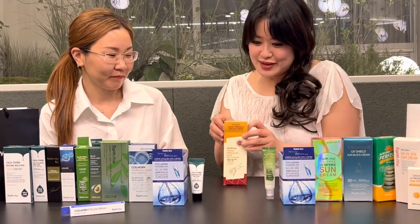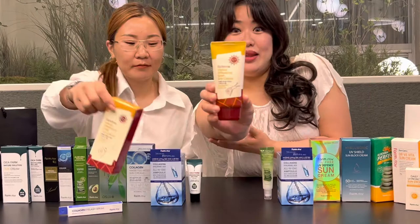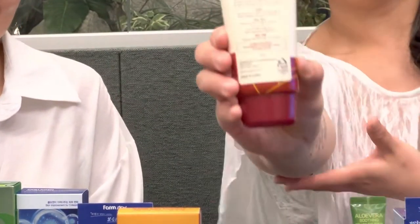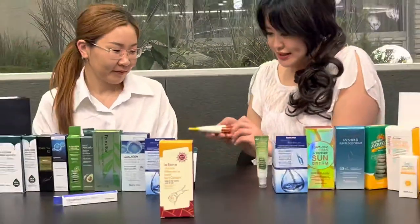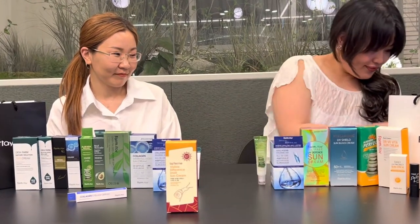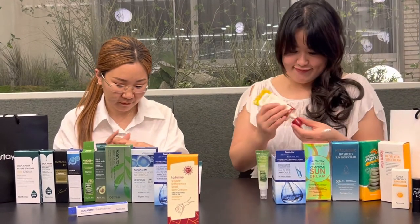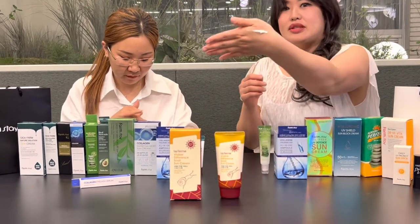So let's test its visible difference! Okay, this is what it looks like once you open the package. I'd like to show you the other side as well. All right, let's go ahead and test it. I'm going to put some on my skin. This is what it looks like here.